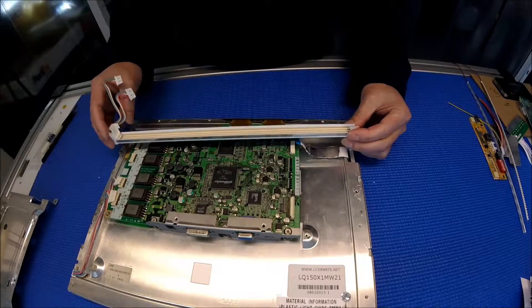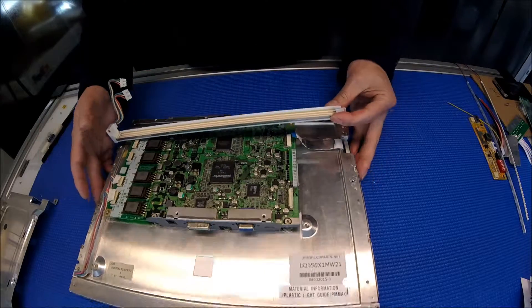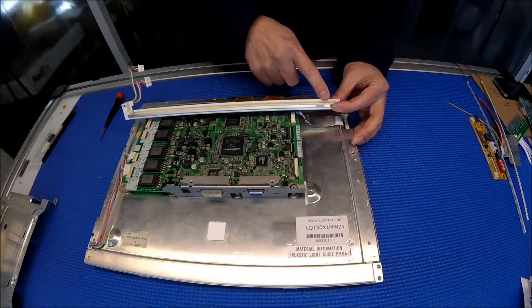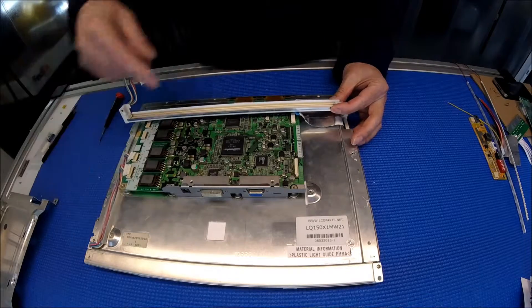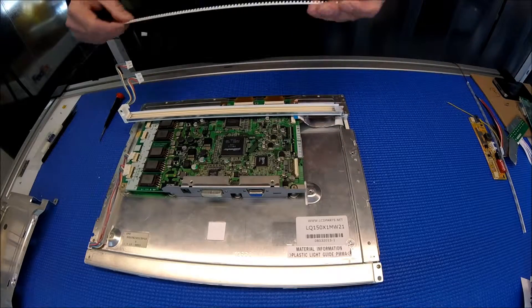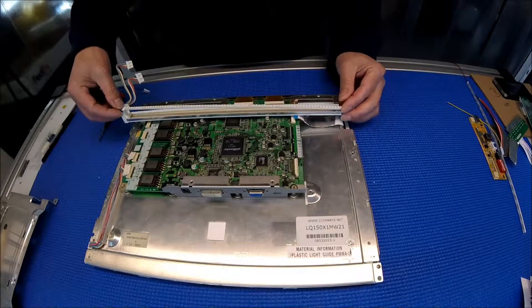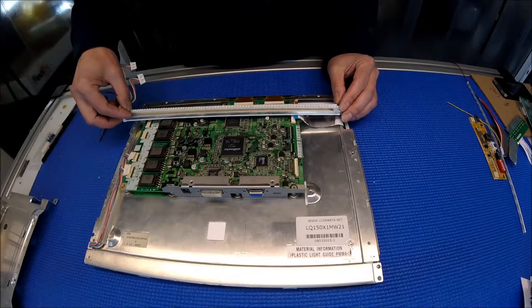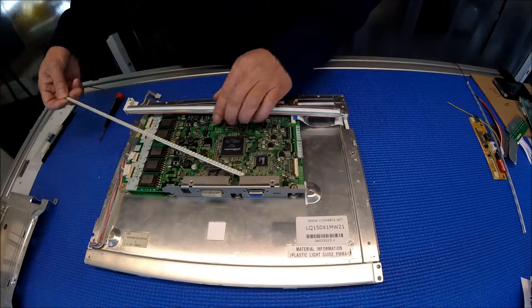This screen is an industrial-use display, and it has six lamps on the 15-inch screen — three on each side. So one side has three lamps. The district is pretty easy to manage. Basically what you need to do is just remove all the lamps out.